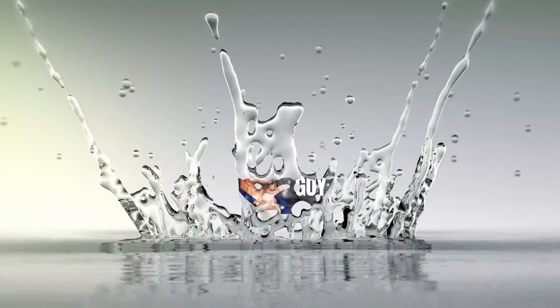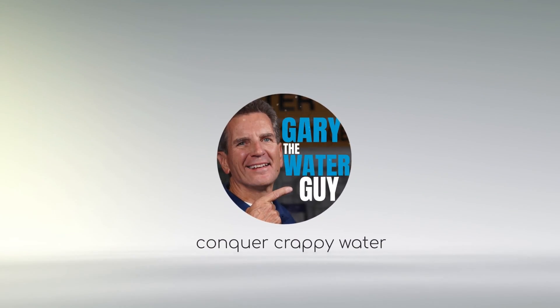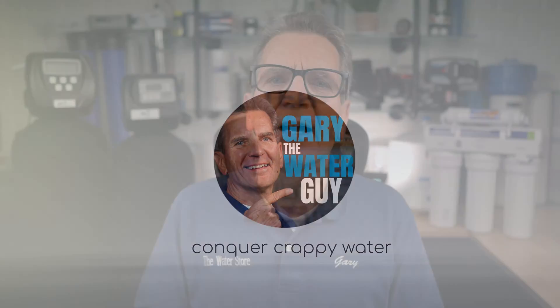In this video I'll explain lake water filtration to help you determine what you'll need to fix that nasty water at your home, cottage, or cabin. Are you unhappy with the safety, taste, smell, discoloration, or staining caused by your lake water?